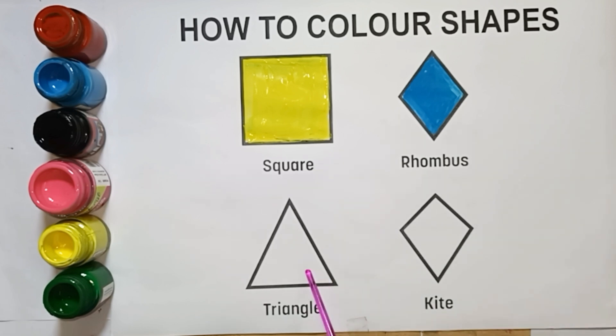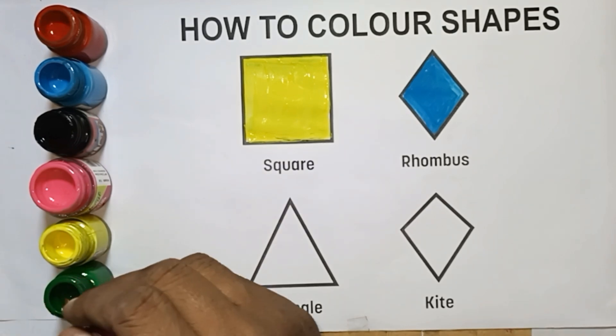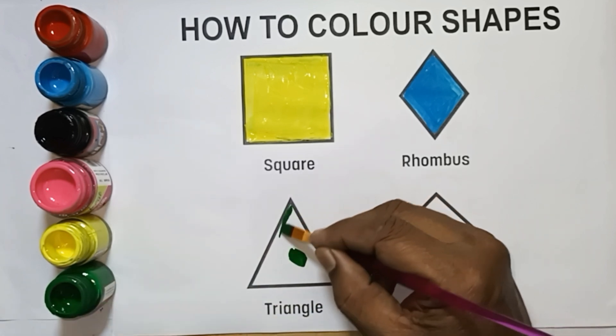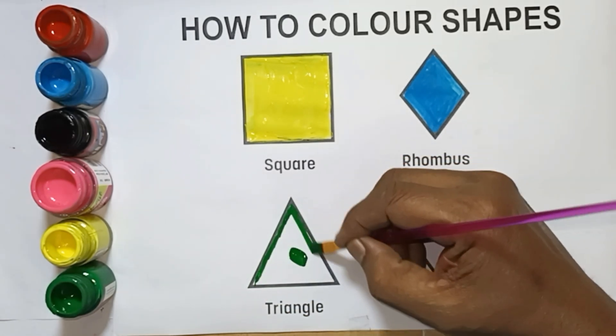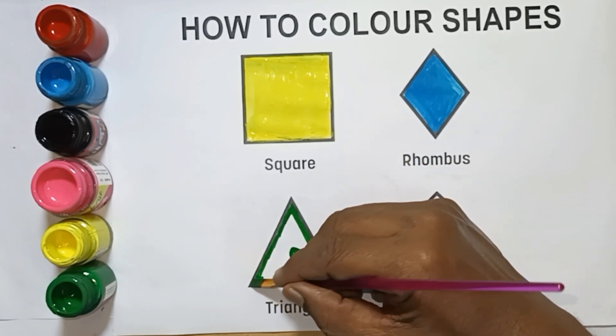Next shape: triangle shape, triangle. Green color, green color. Triangle shape, green color, green color.